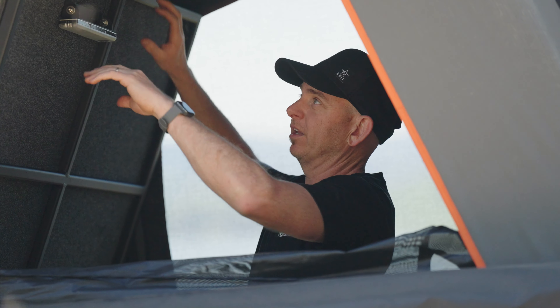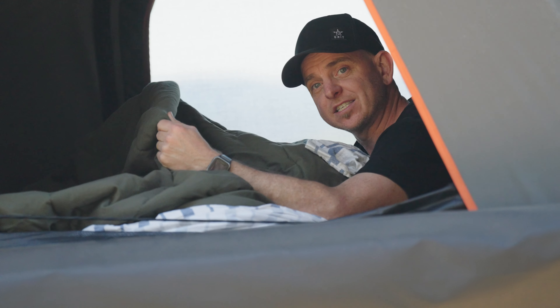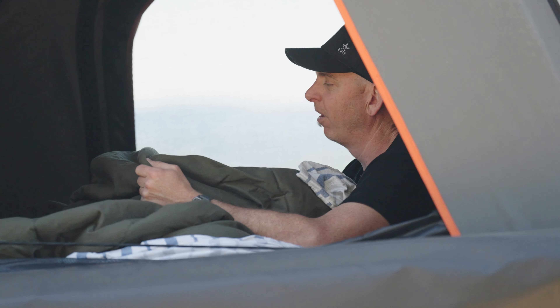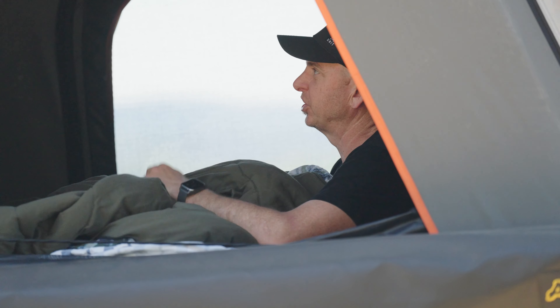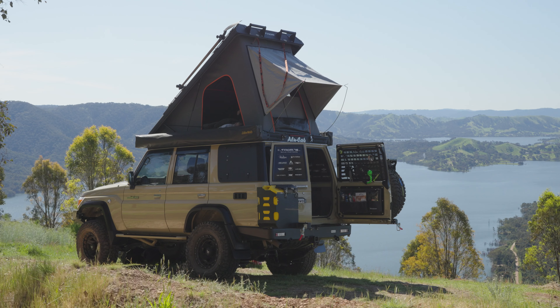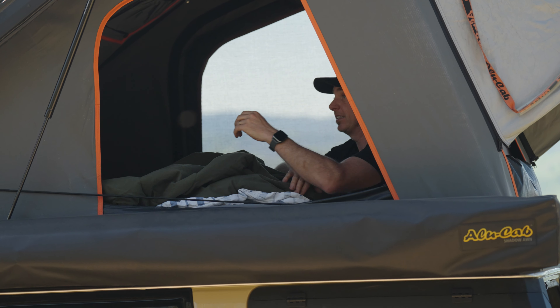Inside here the bed folds down — how's that? Bedding stays inside, so we've got a really nice thick Ironman sleeping bag in here that lives here with a nice under sheet to keep protecting the mattress. The mattress is a really good heavy-duty thick memory foam mattress, which is fantastic.